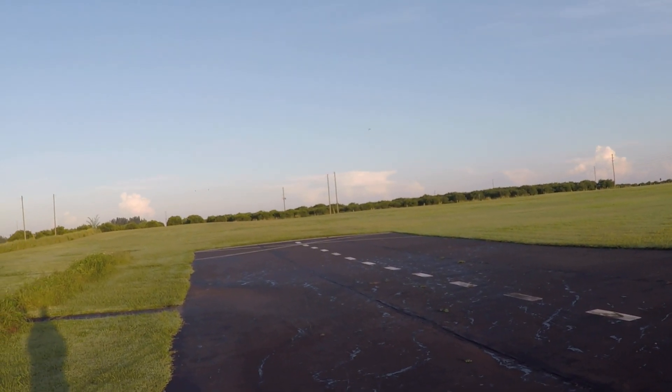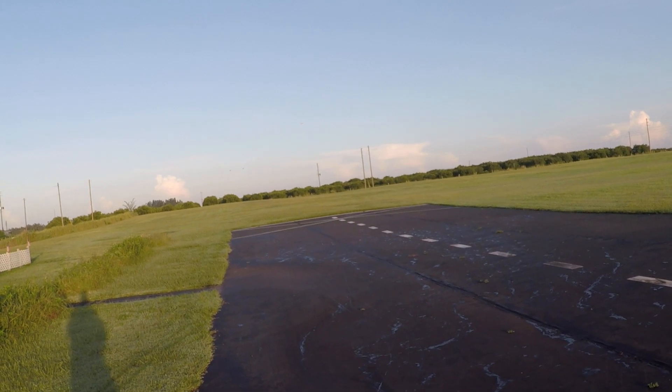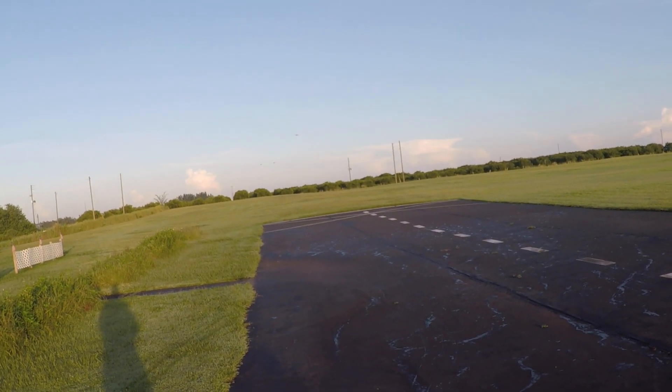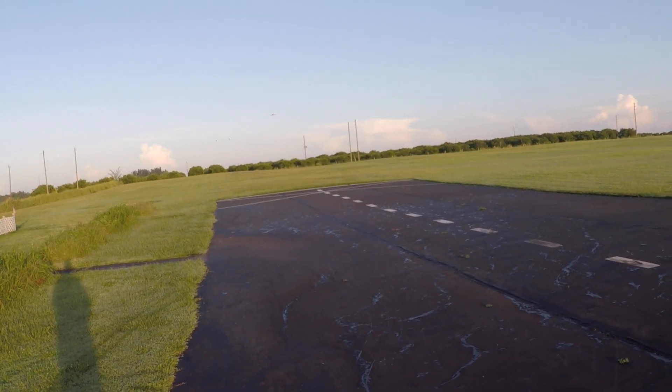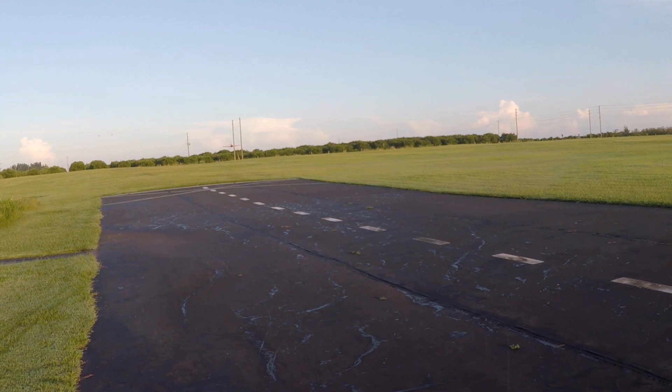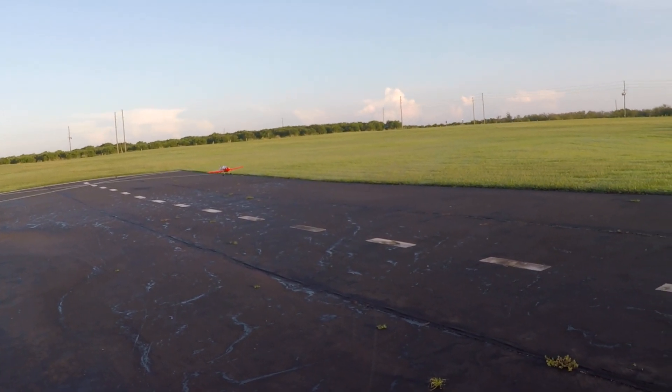I'm like this — you say, well, you've got 65, 70 planes. Yeah, I do. And the way I look at it, I'm set to fly for the rest of my life, as long as the FAA doesn't shut us down.